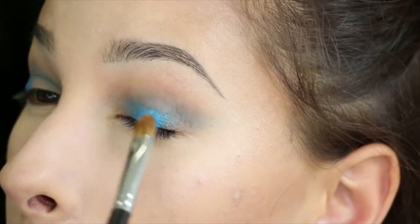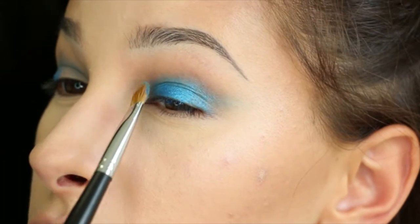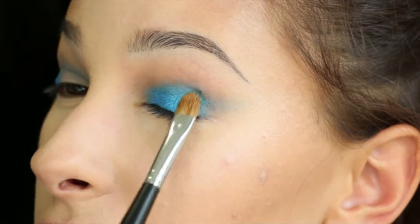The next shade I'm going to put in the crease is Metamorphosis from the Urban Decay Alice Through the Looking Glass palette, and I'm just going to layer that right on top of Rural. Blend until your hands fall off. The next shade I'm going to put is Paranoid by Kat Von D — it's just a fun, bright blue. I'm going to take MAC Fix Plus and spray it on the Morphe M204 to give that blue more intensity. I pack it and then do a windshield wiper motion right in the crease so it gets close to that crease line.